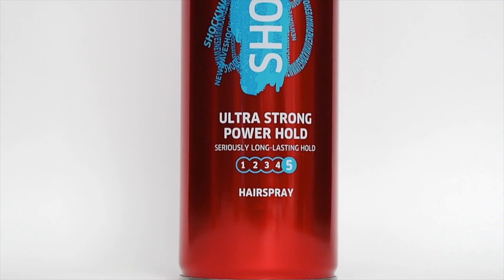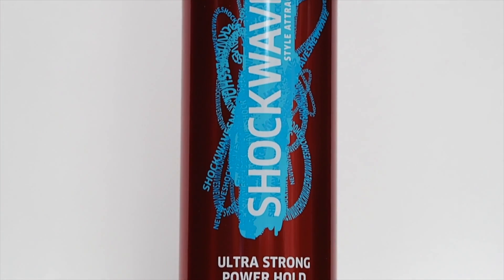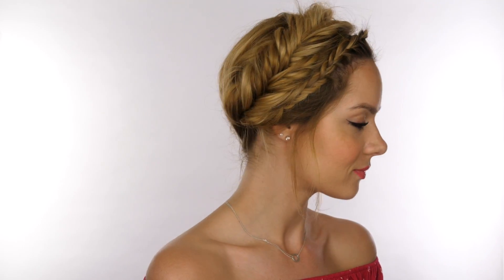You can do that in a couple of areas just to secure everything and make sure it's not going to move. Then just make sure your wispy parts are nice and even before you go in with your hairspray — the one I'm using is the Wella Shock Waves Ultra Strong Power Hold Hairspray, which is rated number five in terms of hold, so it's really going to keep everything in place all day long. Just hold it about 20 centimetres away from your face and mist over your hair — and that completes my fishtail halo braid.